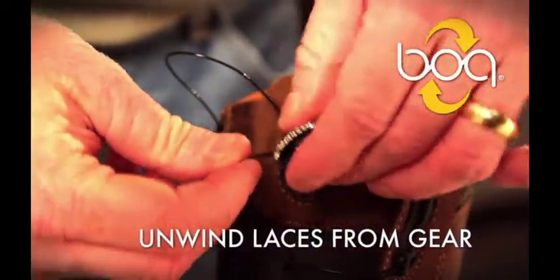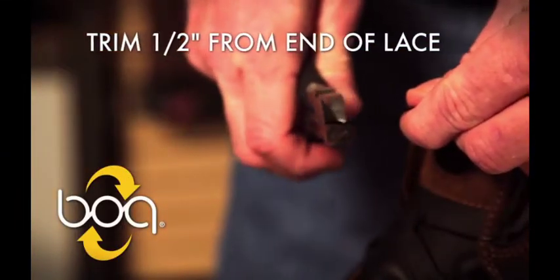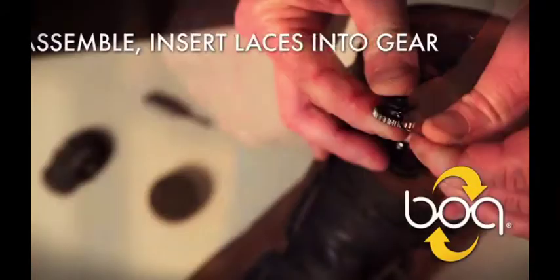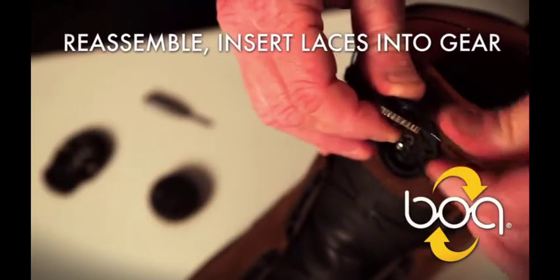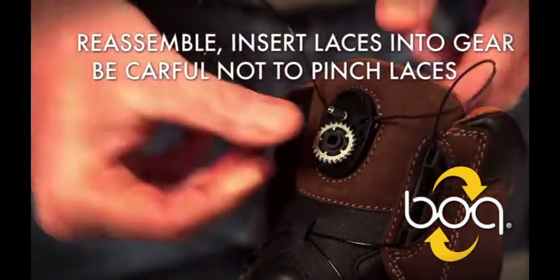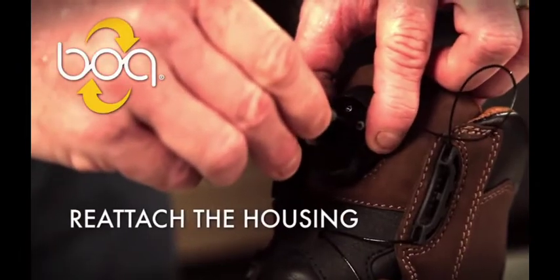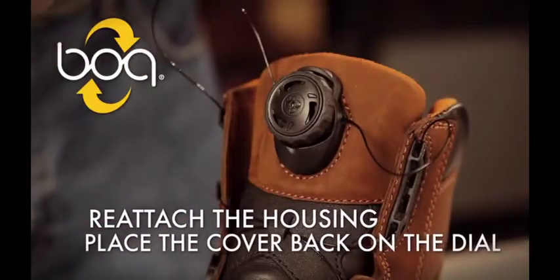Start by removing the dial cover and housing. Unwind the laces from the gear. Start by trimming a half inch from each end of the lace — you can always trim more later if needed. To reassemble the dial, insert the laces into the gear. Place the gear into the opening, making sure the laces are not pinched. Reattach the housing and place the cover back on the dial.